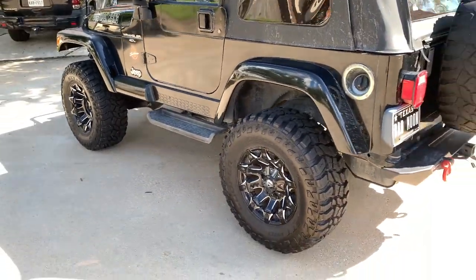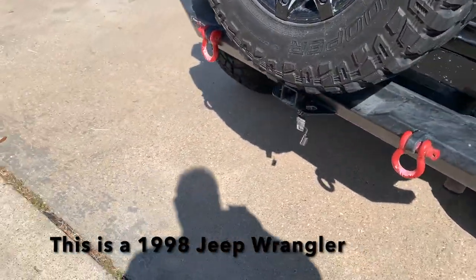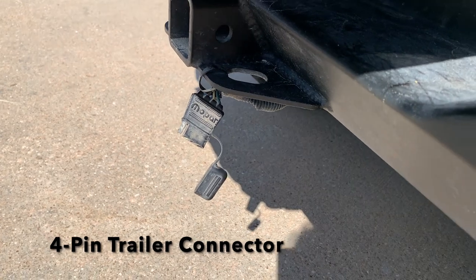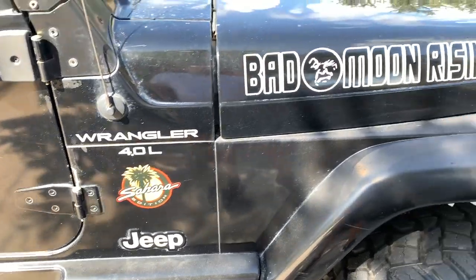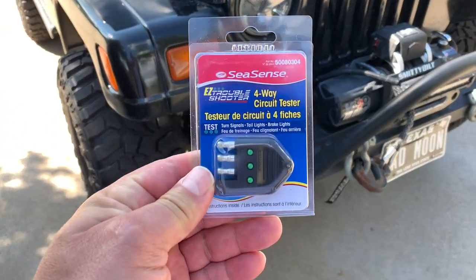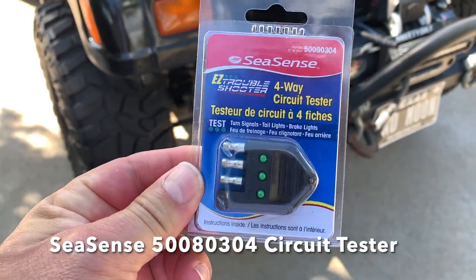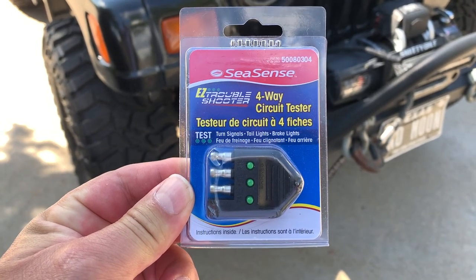A lot of people have problems when they decide to hook up their trailer lights, and if you have a four-pin connector, I can show you an easy way to test it without having to hook your trailer up to it. Obviously it works with any type of vehicle that has a four-pin connector. This is a Seasense four-way circuit tester — ten bucks. You can get them on Amazon or other places, and there are other brands, but let's show you how to use this one.